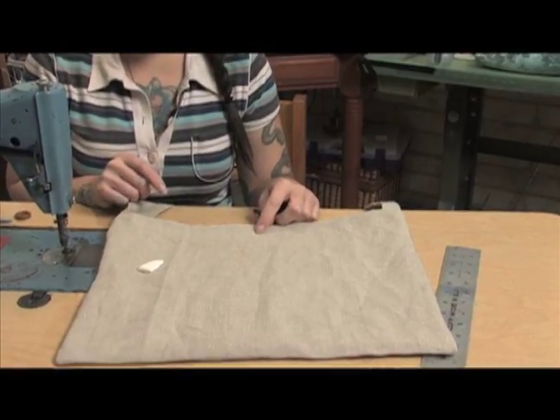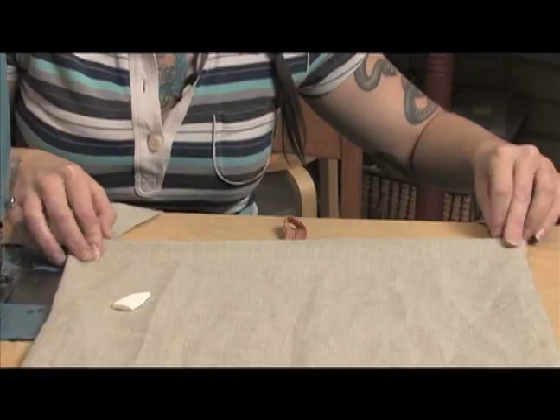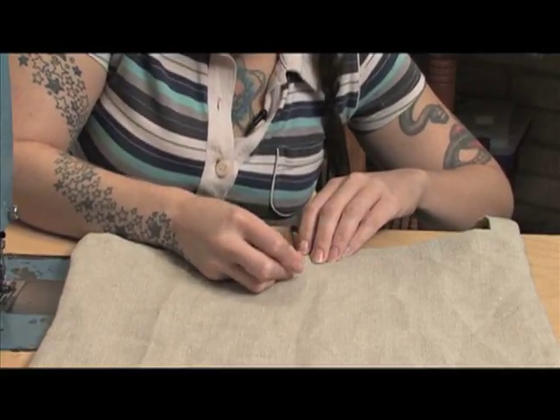Of course, we want it to be in the middle of the purse. So the first thing I'm going to do is just put straps to straps, the corners to corners, and just bring it on over — and we know right here is the middle. I'm just going to make a mark like a line right there.